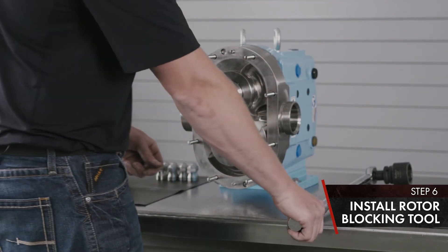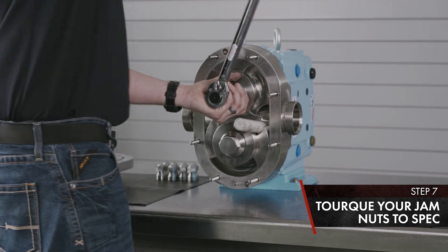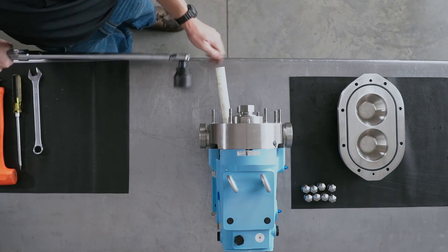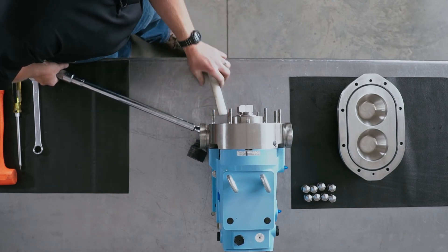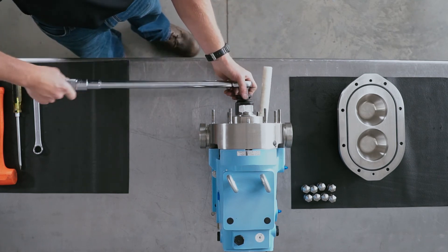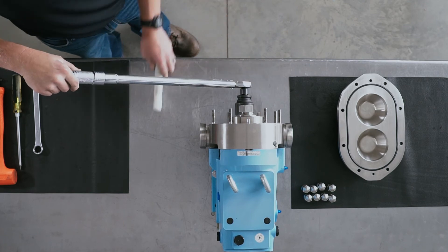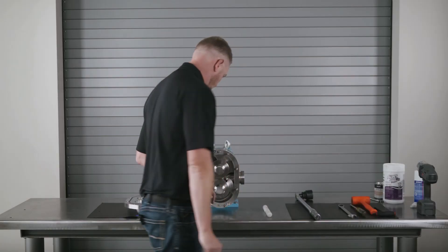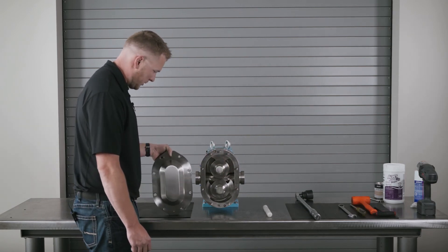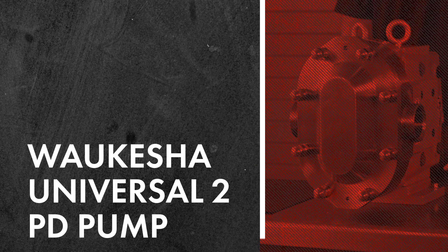Install your rotor blocking tool and begin to torque. Move your rotor blocking tool to the other wing and begin to torque. Once your rotors are torqued, check to make sure your rotors spin freely. Install your cover and cover nuts. This will conclude the torquing of the rotor and the reassembly on a Waukesha Universal II PD pump.